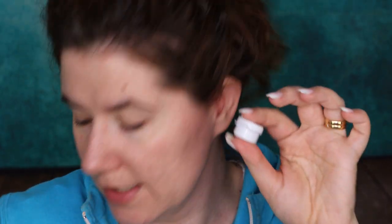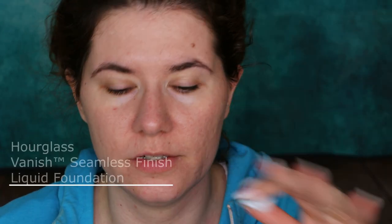I also got a sample size of the foundation. I do have a stick version of this foundation and I really like it, but it's a little bit too dark for me right now — I have it in shade Light Beige. So I got another shade; I'll put the information on screen. The girl at Sephora didn't want to come close to me, so we couldn't try the shade properly and I just went with a feeling.